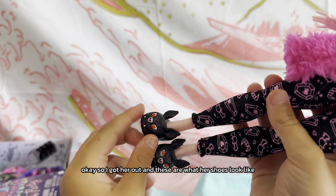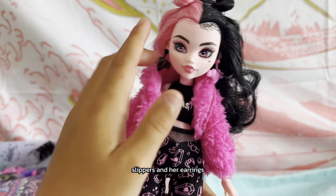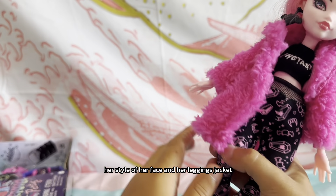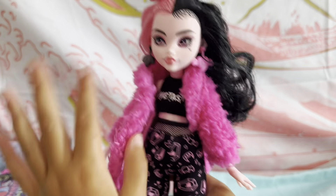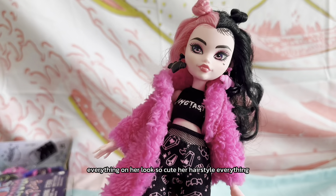These are what her shoes look like — they're cute little vampire slippers — and her earrings, the style of her face, her leggings, her jacket, everything on her looks so cute. Her hairstyle, everything!